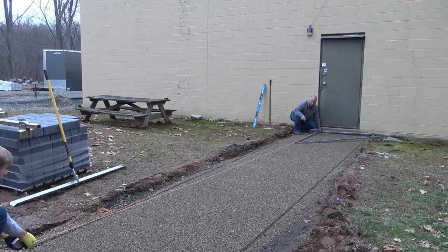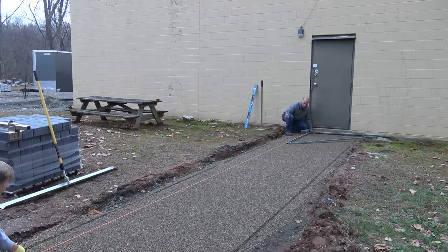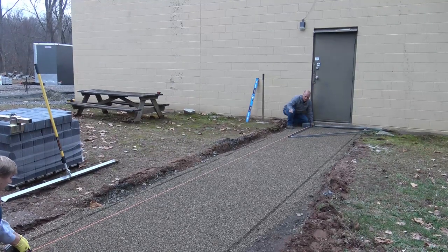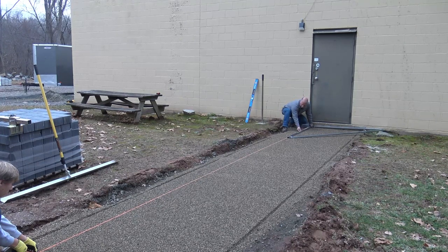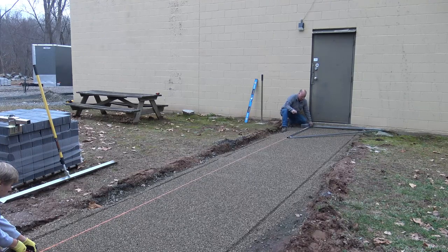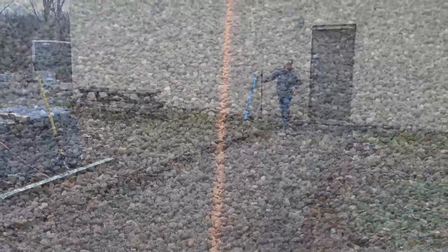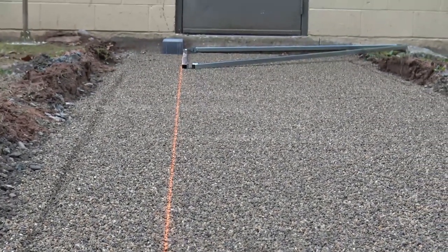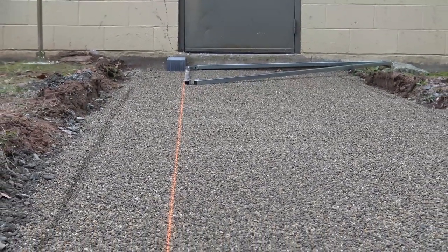You can pull nice and tight, adjust it just a smidge, then push it down tight to the stone. If you're still using string lines or dry lines, I highly recommend trying a chalk line. It gives you a nice crisp line on your stone to lay to — you don't have to worry about the wind blowing it or somebody tripping on it. It's just a really sweet way to do it.